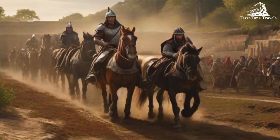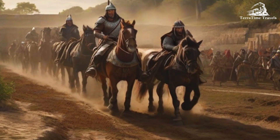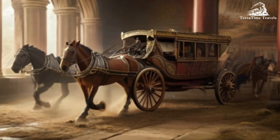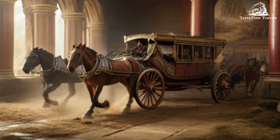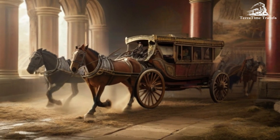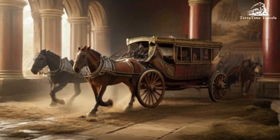Scale: The army is comprised of thousands of life-sized clay soldiers and horses. Estimates suggest that there are over 8,000 soldiers, 130 chariots with 520 horses, and 150 cavalry horses.